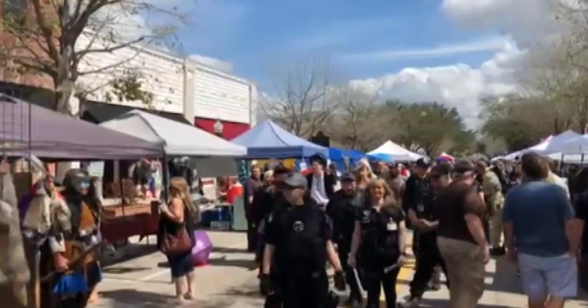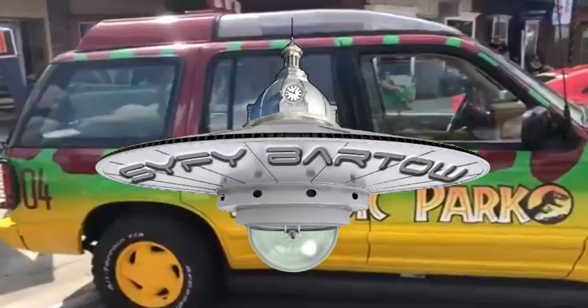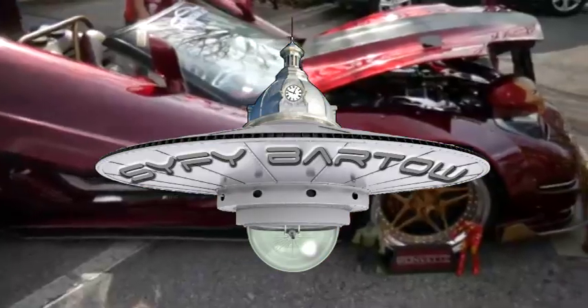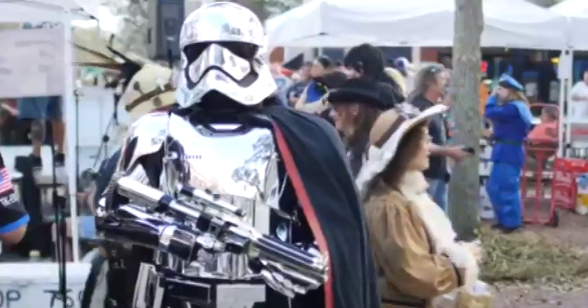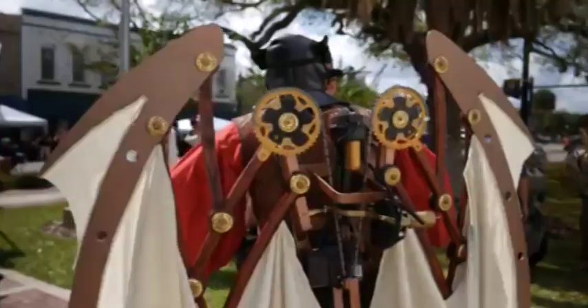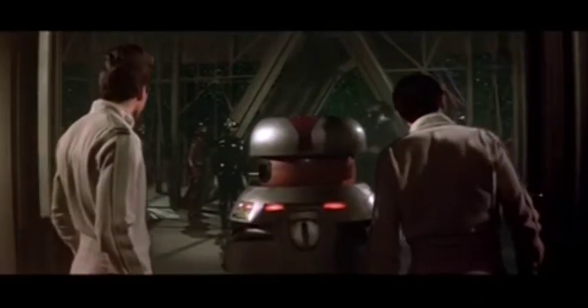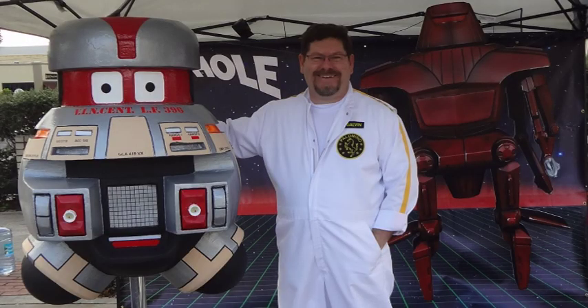Two and a half weeks after this project had begun, I had a complete, full-size replica of Vincent from The Black Hole. And what better way to debut Vincent than at a sci-fi convention? Every year the city of Bartow, Florida holds an outdoor event called Sci-Fi Bartow. It's a one-day, free event held on the streets of downtown Bartow. This year's theme was 2020 Rise of the Robots. I knew Vincent would be popular, but he took a little coaxing. Vincent stole the show.